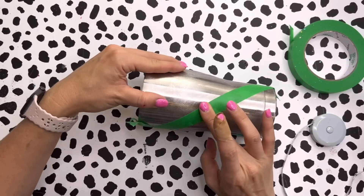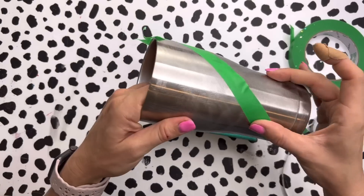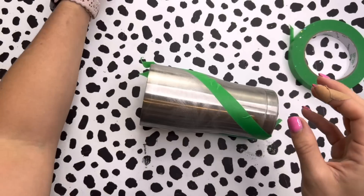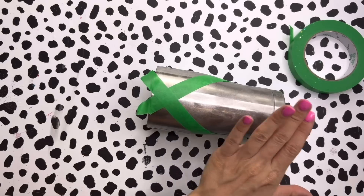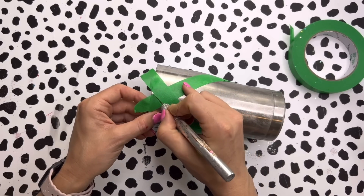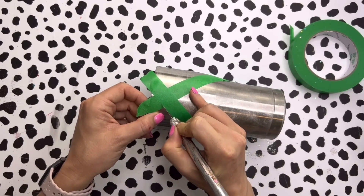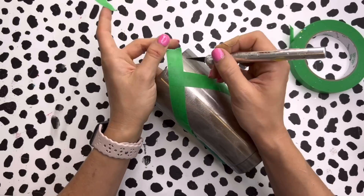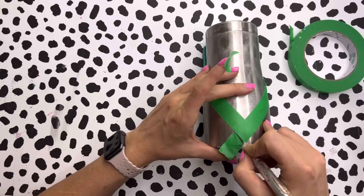Now we're just going to make sure that this inside tape is smooth and that our inside triangle is all clean and flat. We're not worried about the bottom of the cup at this point — we're just focused on this top triangle section.